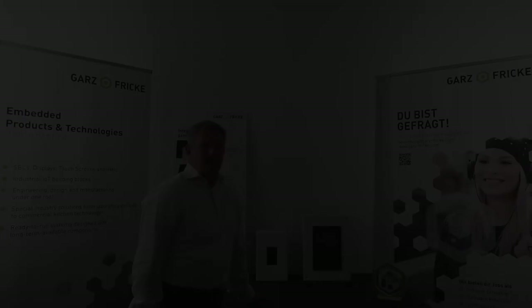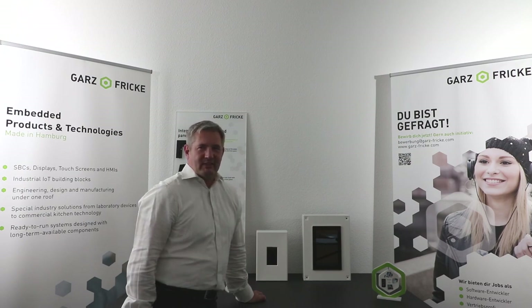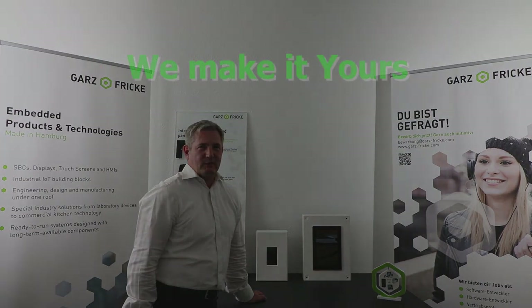So that's it. Feel free to talk with us about your planned housing or system — we will advise you on the best solution. Thank you for your attention and don't forget: Gads und Frikke, we make it yours.